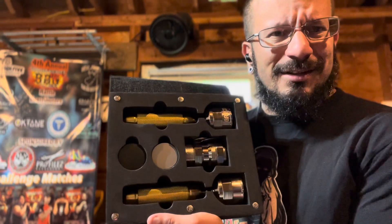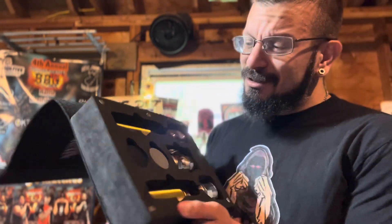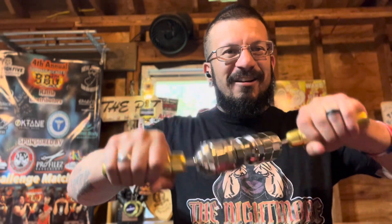You've really outdone yourselves with the presentation on this, guys. This is the Tornado — this thing is something else. I like it, I like the tension that it has, I like how it feels. Oh man, I already feel a little bit of burn from the few moments that I've been using it.